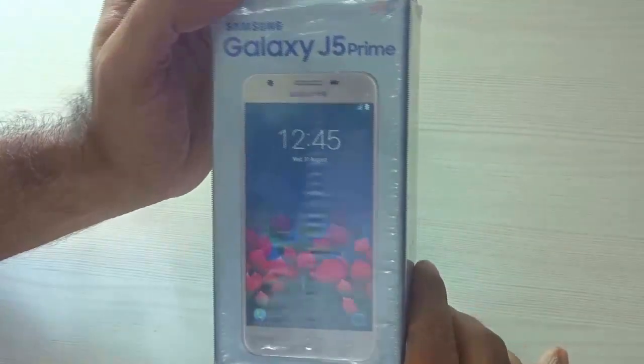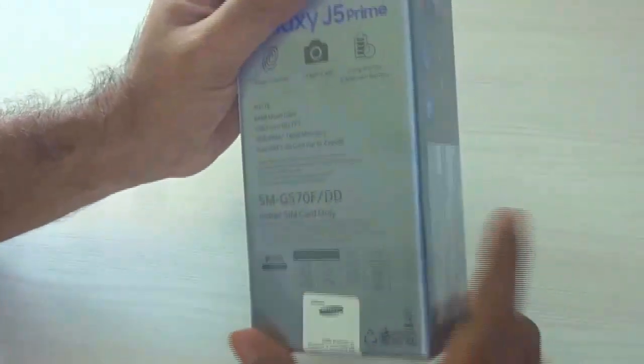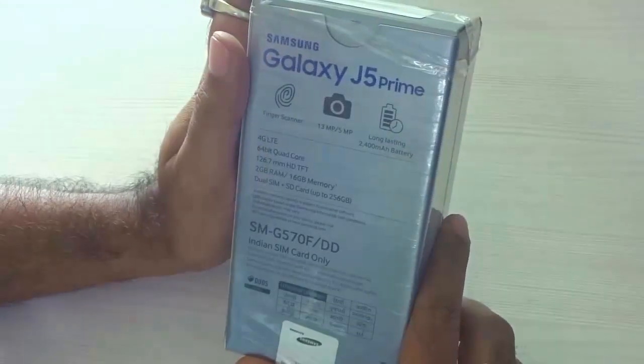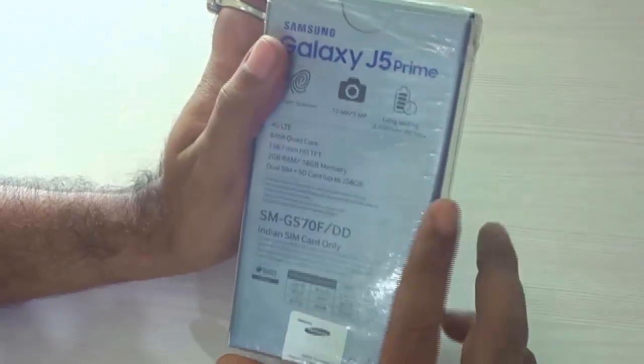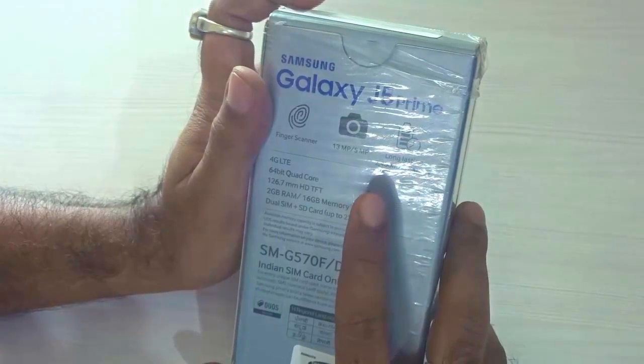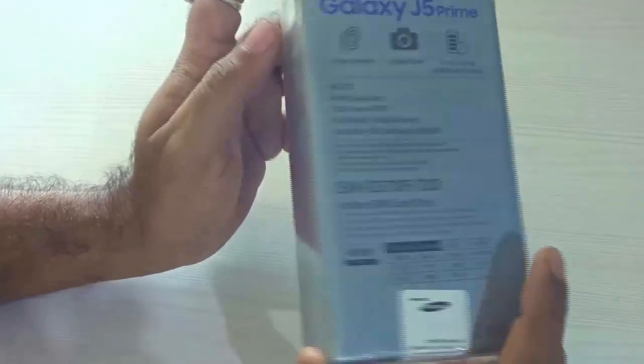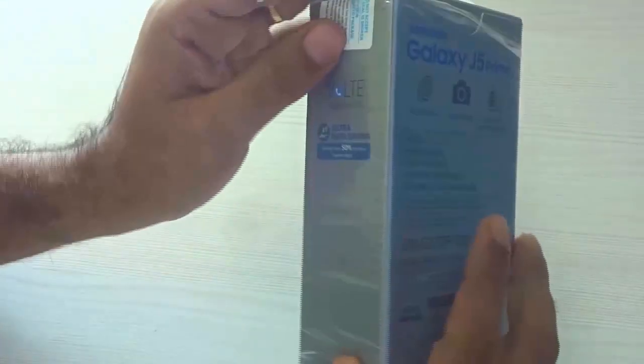At the back of the box it says finger scanner, 13 megapixel shooter, 5 megapixel shooter, long-lasting 2400 mAh battery, and the technical specifications. It's released in India at a price of around 14,000 INR. Over here it says Indian SIM card only.